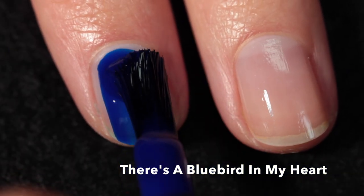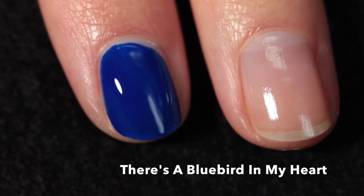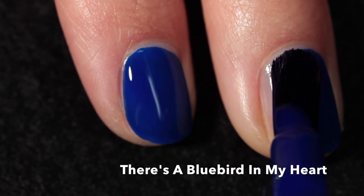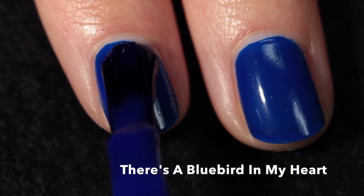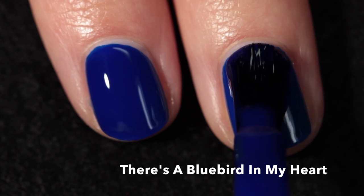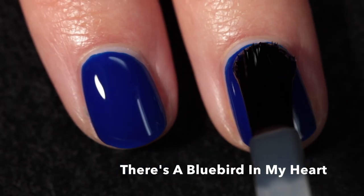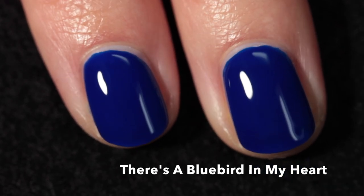This next one is called There's a Bluebird in My Heart — a navy blue crelly. This one may stain your nails, so definitely use a good base coat or double up if you're prone to staining. It was super pigmented even with the base coat on me, so fair warning. Because it's a crelly, it has that juicy, squishy quality which I personally love. It's a navy blue that's very vibrant and bright — perfect for a summer collection. Here it is in two coats plus top coat.